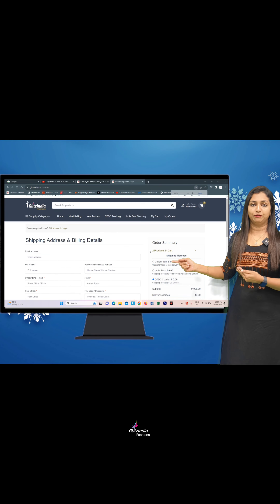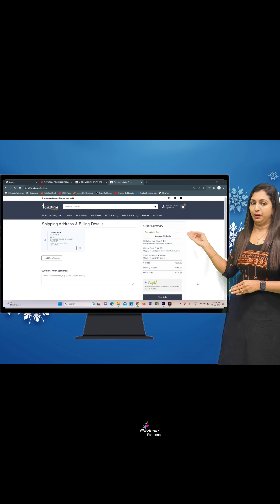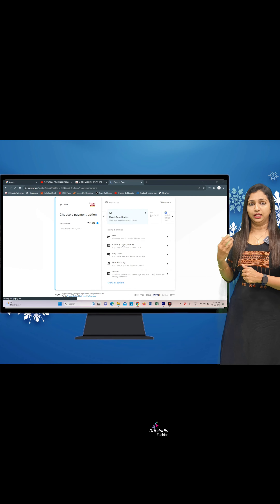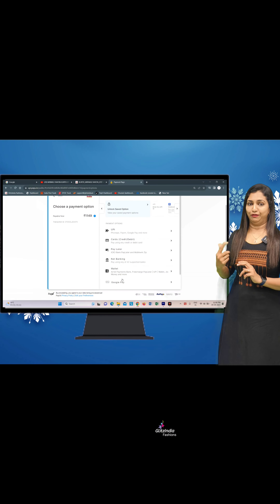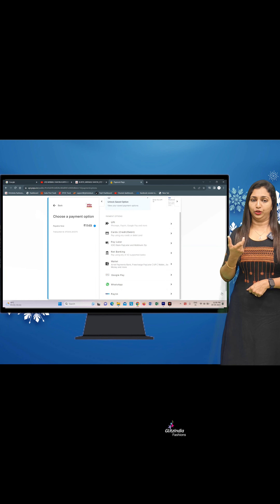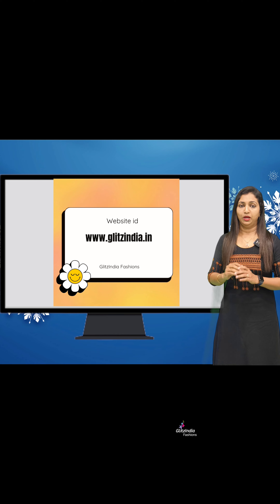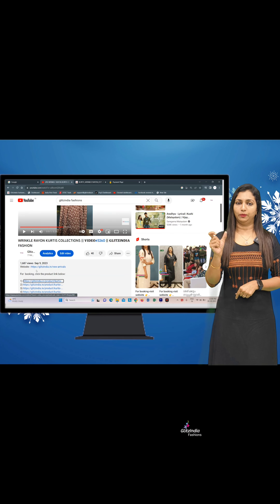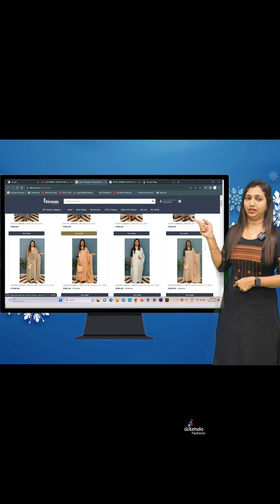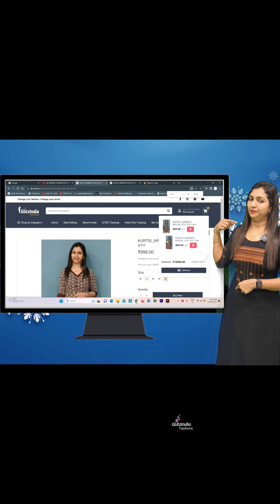If you click the link in the description or click on the screen on YouTube, it will open. Click on that particular product, then select the size — 38, 40, or 42. You can select multiple sizes using the Total Top option, and then select from the store option and place your order.